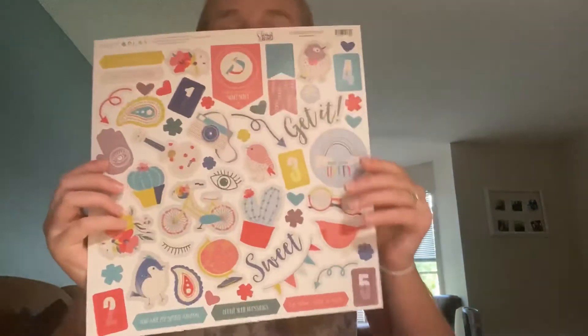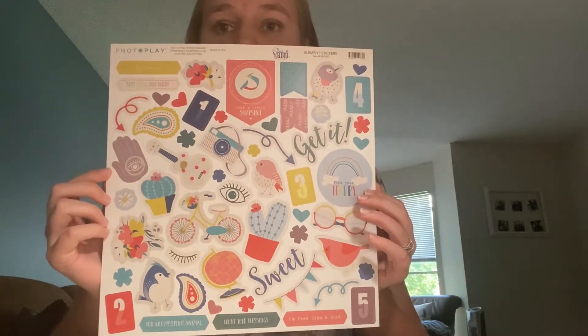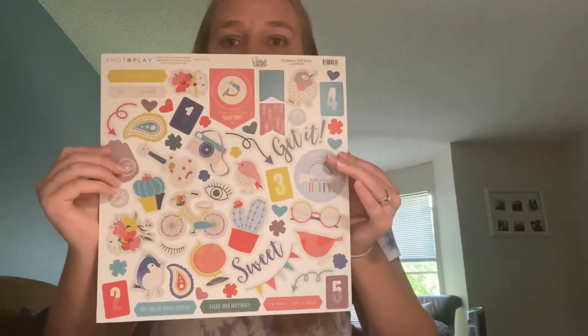Here is the element sticker sheet, and I just thought it was super unique compared to anything I've seen, which is kind of why I love it. It says: hashtag love this, stay young and wild, just a little snapshot, find your happy, get it, you are my spirit animal, count your blessings, I'm free like a bird, sweet. So super cute elements, super fun — love.